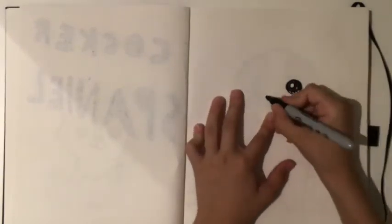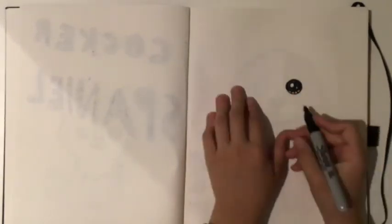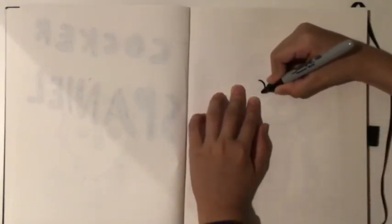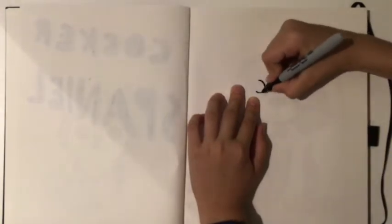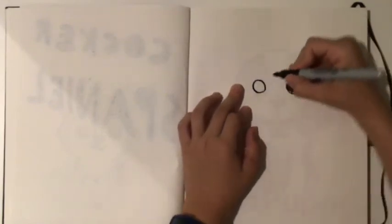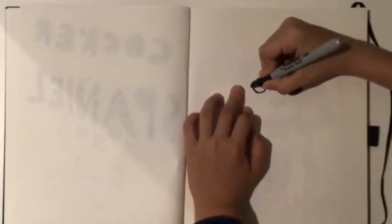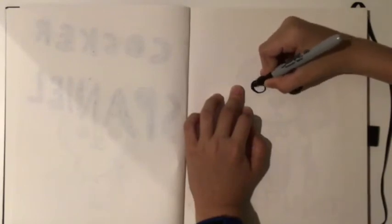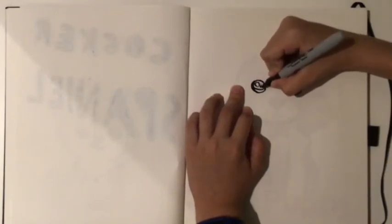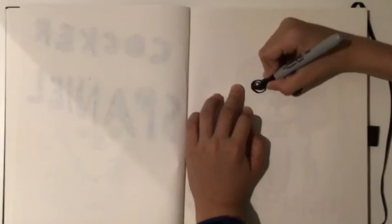My Sharpie is actually running out so I'm going to have to replace it with a new pen — just be aware of that when I've switched pens. Then you want to do the second eye just over here, nice and round. Draw the line, big circle, small circle.